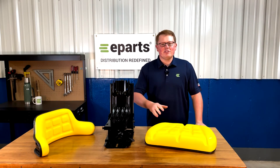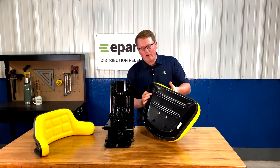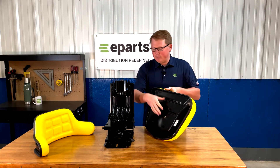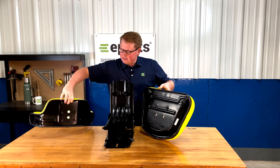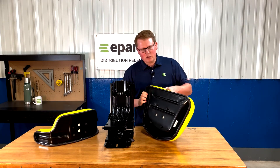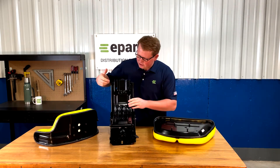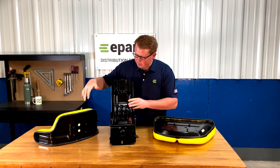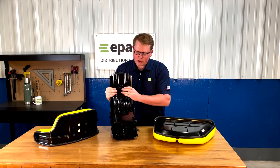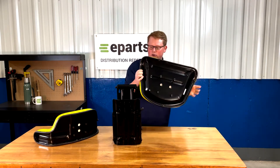To install the seat cushions to the seat suspension itself, what you'll want to do is take the bolts provided and start threading them into the holes on the bottom side of the bottom cushion and on the back side of the backrest cushion. Just barely start them — turn the bolts in just ever so slightly. Then on the seat suspension, you'll see that for each cushion there are four slotted holes drilled into the seat suspension that you can use to slide the seat cushion onto.